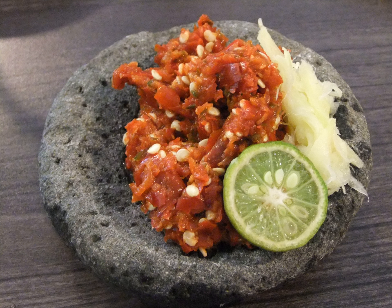Sambal Dabu Dabu comes close to the Mexican salsa sauce and is of Manado's origin. It consists of coarsely chopped tomatoes, calamansi (known as lemon cui or jeruk kastori), shallots, chopped bird's eye chili, red chili, basil, poured with hot vegetable oil and salt.